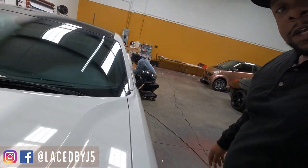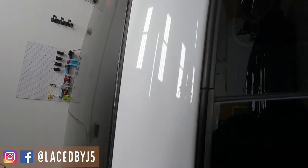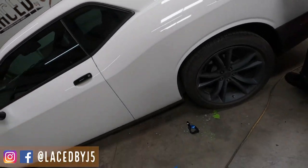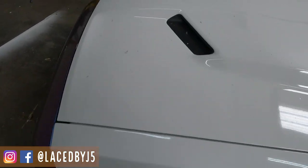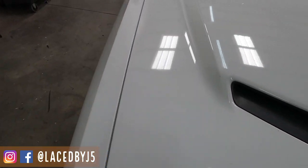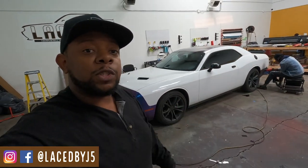Even though the wrap was damaged, overall it's removing really cleanly. There's not really any adhesive being left behind — less adhesive than some of the more popular major brands, I would say. But as you can see there are these little flakes all over the car, and those are from the clear coat chipping off of the vinyl. We'll get that all cleaned off and blown off once we're finished. Overall it hasn't been too bad of a removal — we're throwing a lot of heat at it and it's coming right off.